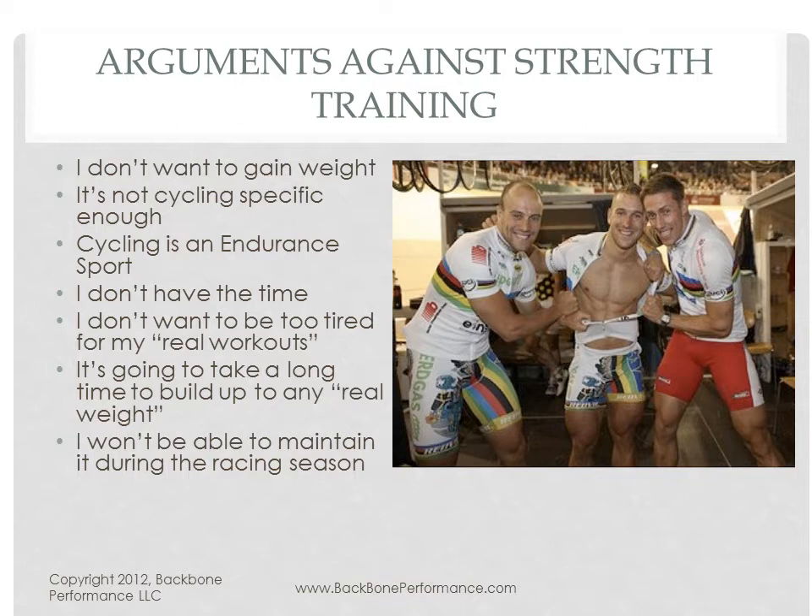Finally, it's hard to keep lifting once the racing season starts. A lot of people have argued that if you don't continue your lifting, you lose the benefit of it rather quickly. I'm going to try to provide counter arguments to most of these things later on. But I do want to say that while I do prescribe strength training to my athletes, I think these are all legitimate concerns. That's precisely why you have to do the right kind of strength training — and the right kind for you.